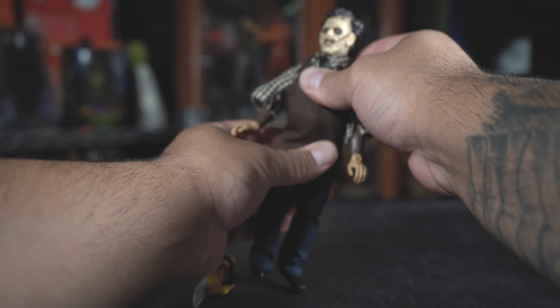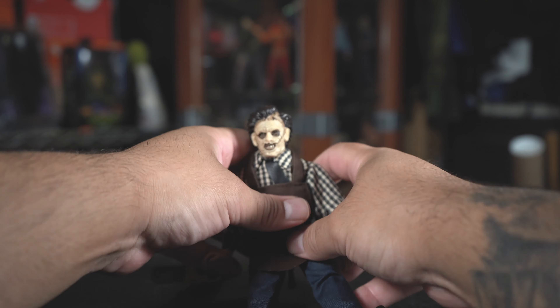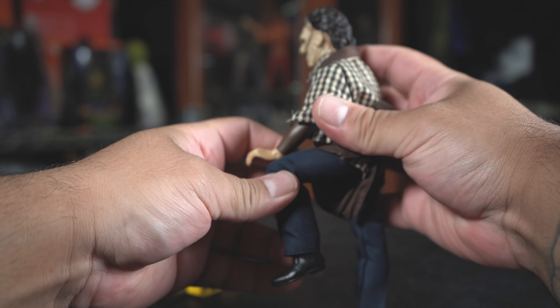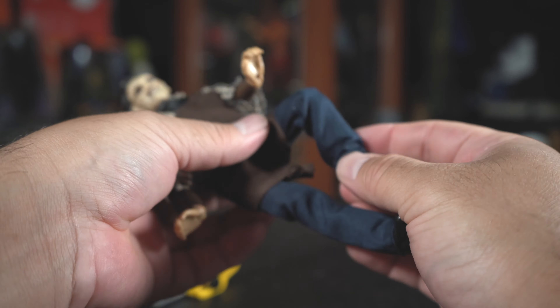He does have a little bit of waist articulation. His legs go up so he can sit down, the knees bend, and the legs do have articulation.